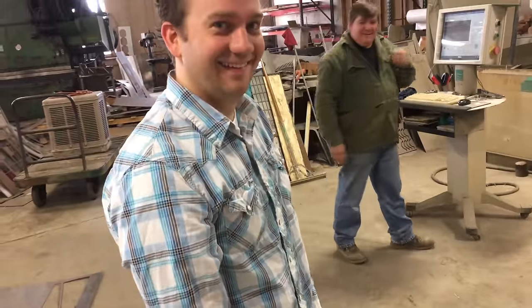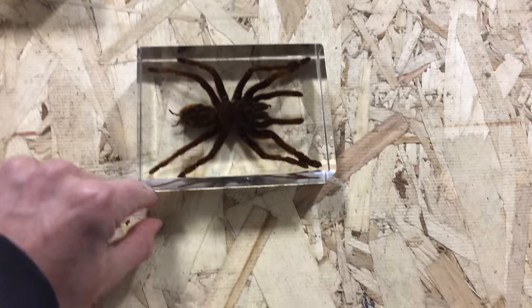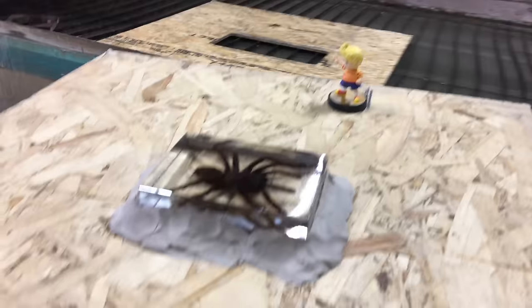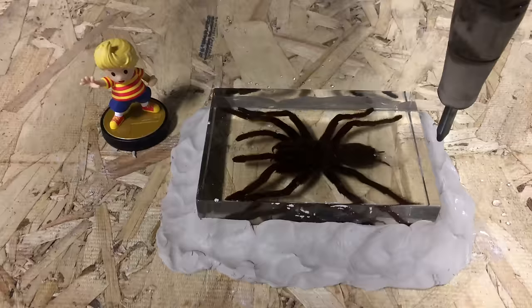What are you doing, Mitchell? I feel like this channel is starting to feed Mitchell's weird obsession of buying random stuff on eBay. So today we're gonna cut open a tarantula — this one said putting screws through it. I think we're just gonna use some clay or something like that. It's pretty solid.